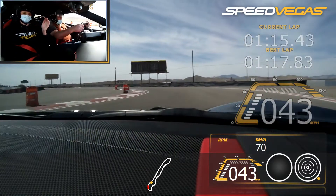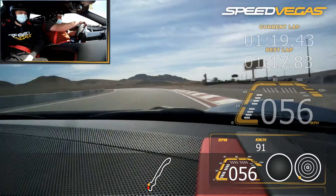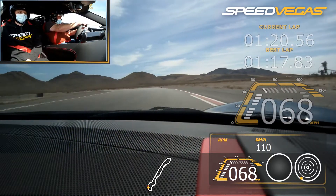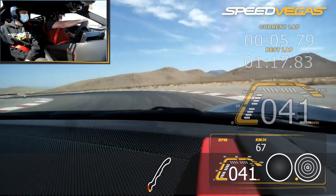Turn left and accelerate through. Outside right. Keep going. All the way right. Gentle brake. Wait for that orange. Release that brake. Turn in. Release the brake. You're good. Just make it all the way through.